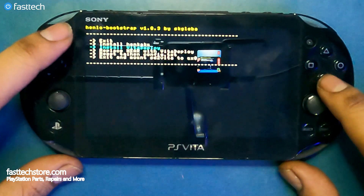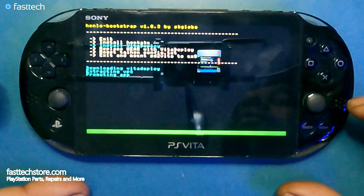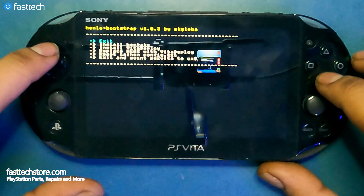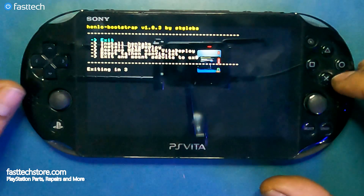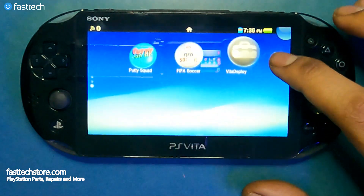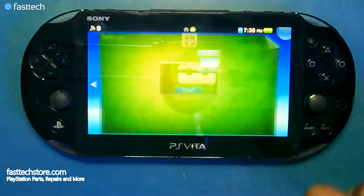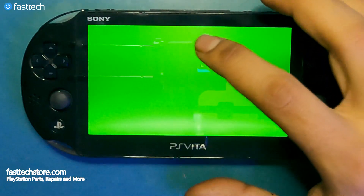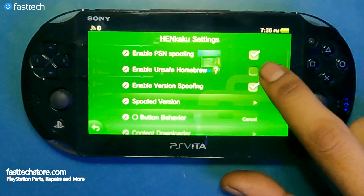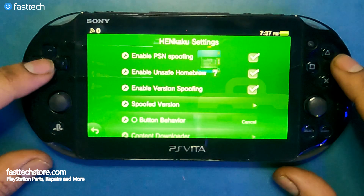It's going to install HENkaku, and when that's done we'll be back to this screen. Then we're going to go down to the third option, 'Install VitaDeploy,' and select it. Once it says 'All done,' we go up to 'Exit' and press X. On the main screen you'll now see VitaDeploy, which was not there before. In Settings you'll see HENkaku Settings — select that and enable unsafe homebrew.